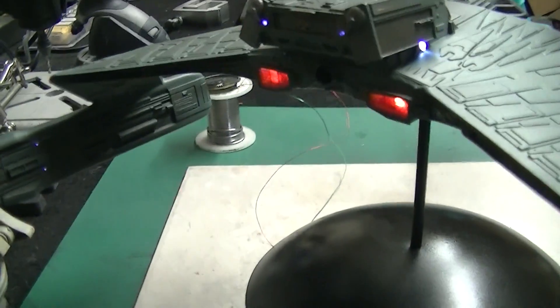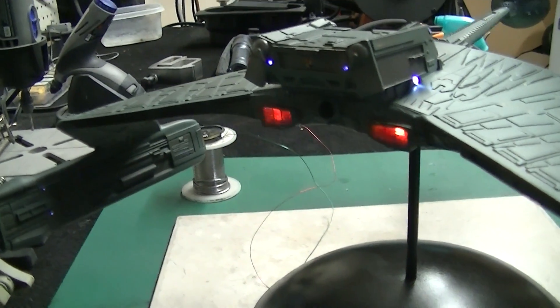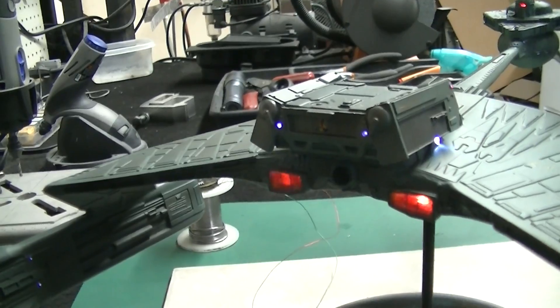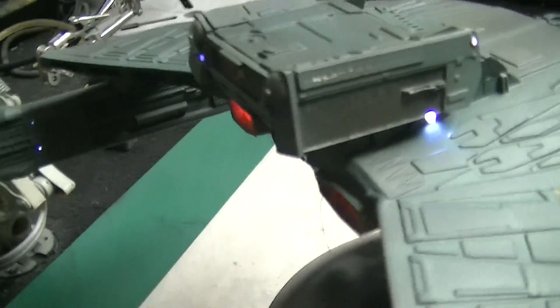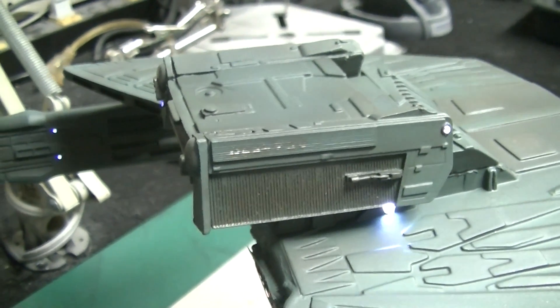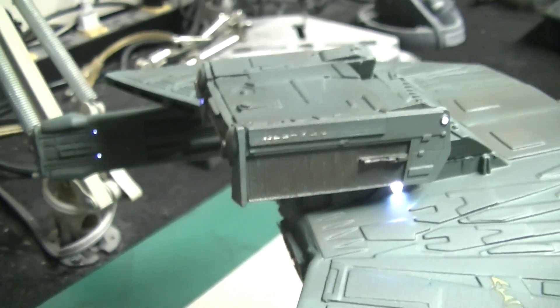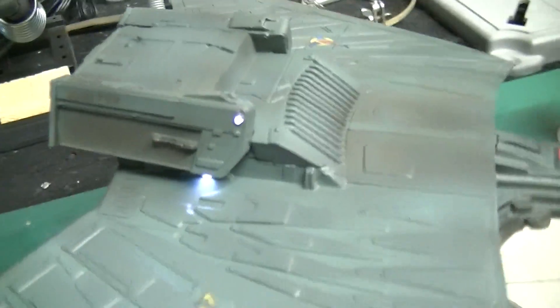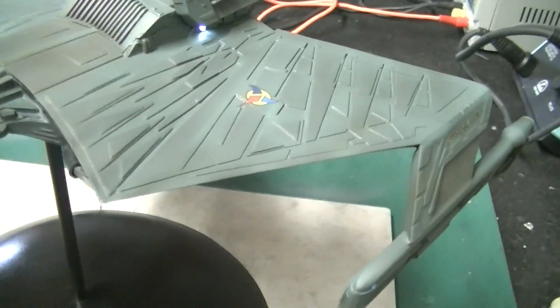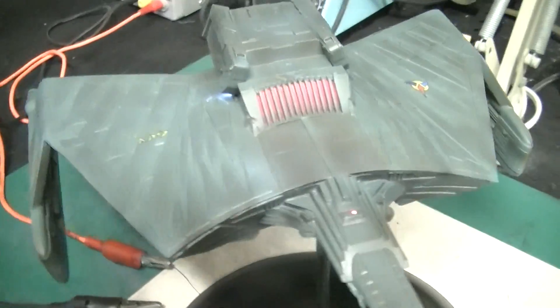On the back side here you can see we've got our nice brass photo etch grills in place over the engine exhaust, and there's our shuttle bay with the insignia in the middle. I used Elliot's nice stencils to paint on these Klingon markings on the sides of the manifold exactly like they were in the movie — that turned out beautiful. That really adds some nice detail, nice of you to do that Elliot.